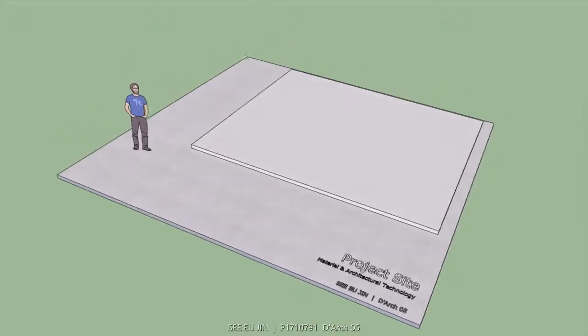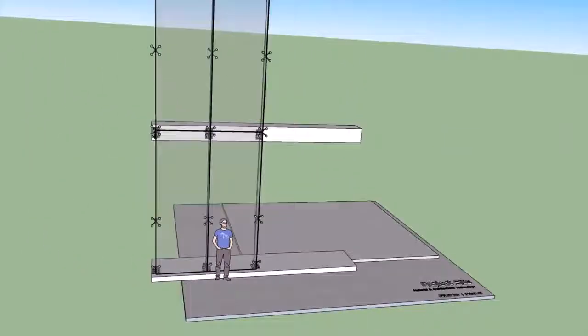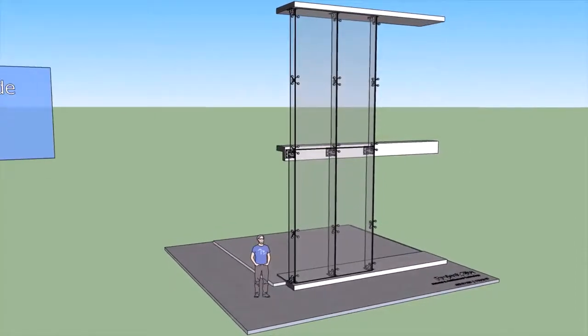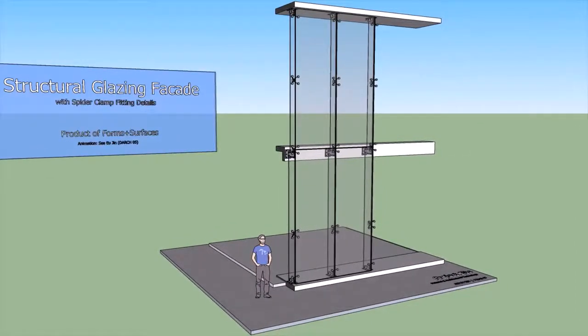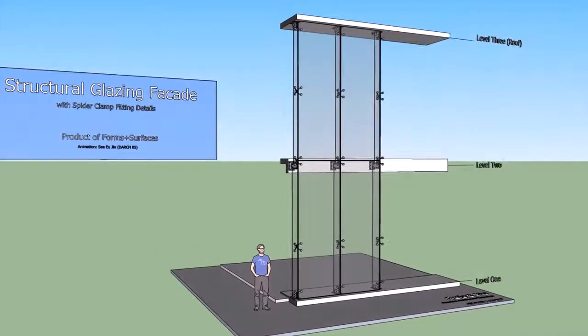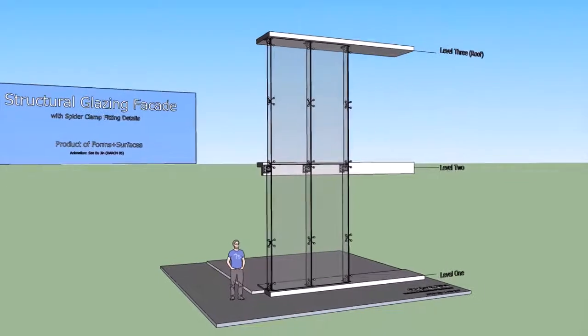Hi everyone, this is Eugene from Studio05. Today I'll be showing the step-by-step construction process of a structural glazing facade that utilizes thin glass and spider fittings. This product was adapted from Form Sam Services, a company that specializes in designing and manufacturing a wide range of architectural products.